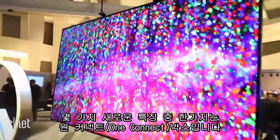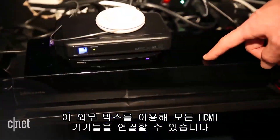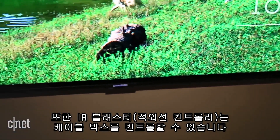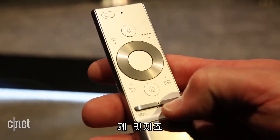Beyond the picture quality, the sets have a few new features. One is a larger One Connect box — an external box into which you connect all your HDMI devices. New for this year, that box has an IR blaster so it can control your cable box. You can close up the cabinet so everything can be operated without line of sight from the remote. That's pretty cool.